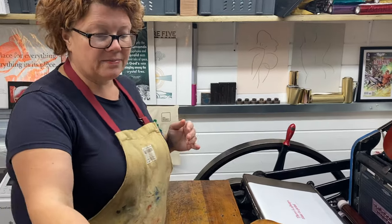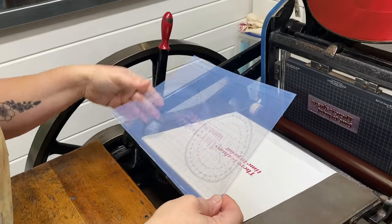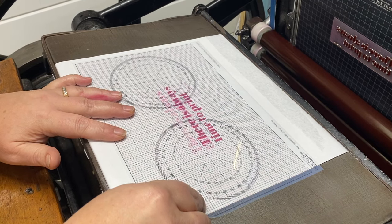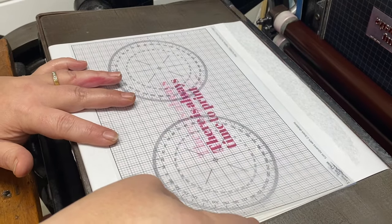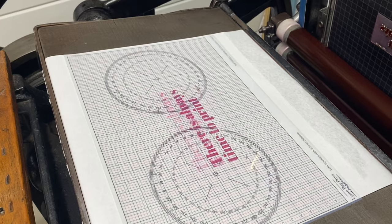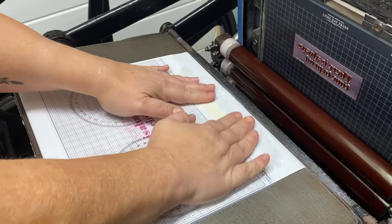Then we take our tympan sheet — this is one I've used before, you'll see a little shadow ghosting of a print I've done in the past — and we lay it and line it up with our design that we printed onto the tympan. Once we're happy that it's in place, centred on the design, we just tape it into position, making sure and being very careful we don't move it.